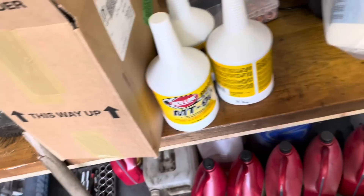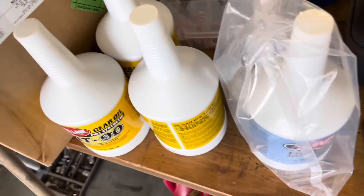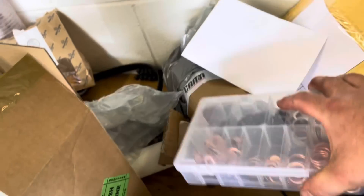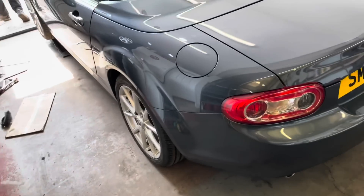For the diff oil we've also got Red Line Shockproof gear oil, fully synthetic. We've also got some washers to replace the sump plugs and filler plugs when we've taken them out. Let's get it up on axle stands and get the fluids drained.